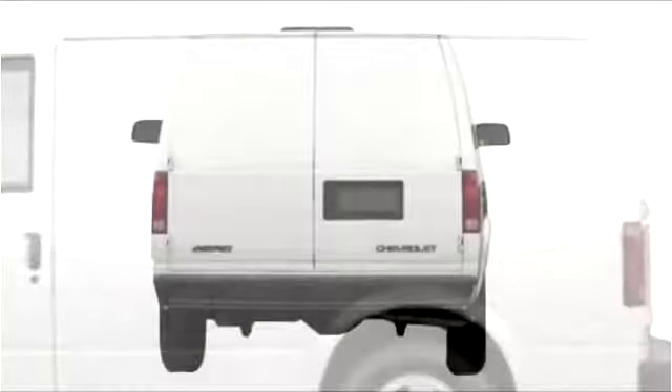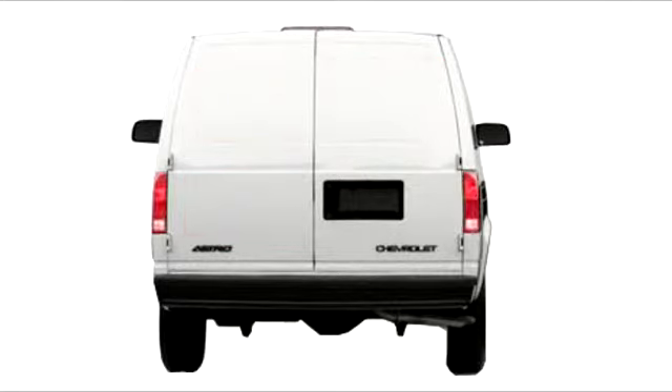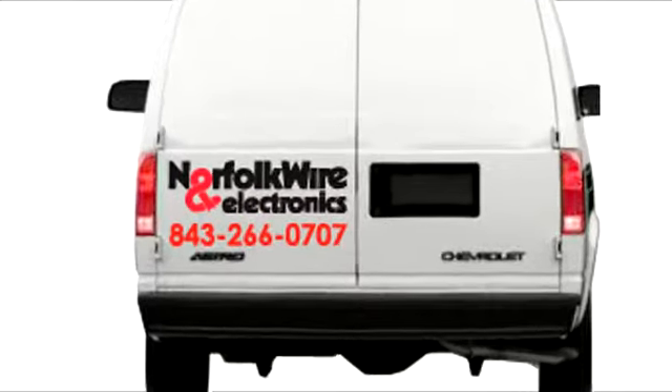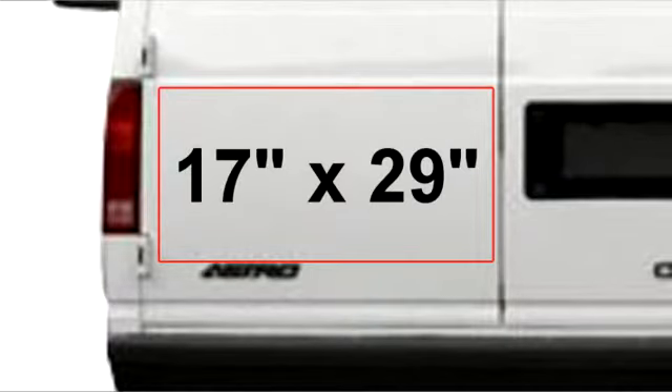And don't forget the most important spot of all when you're sitting in traffic — the back doors. For safety, the drivers behind you have to keep an eye out for your brake lights, so their eyes will be automatically drawn to your advertising message. This particular door will comfortably fit a 17-inch by 29-inch box.